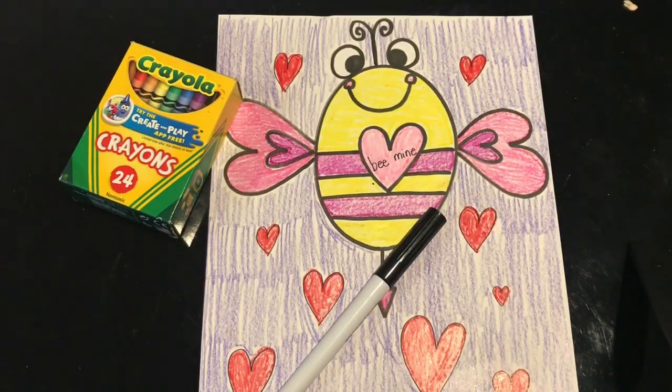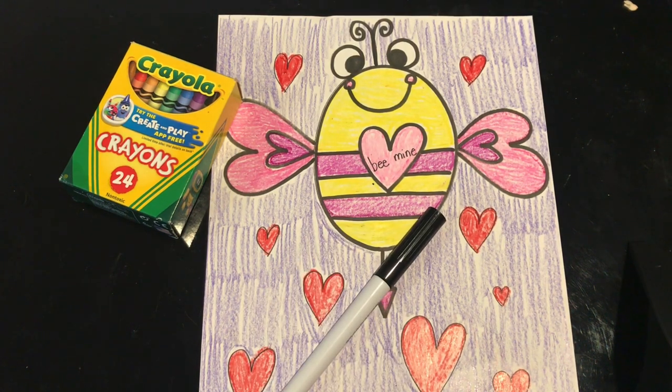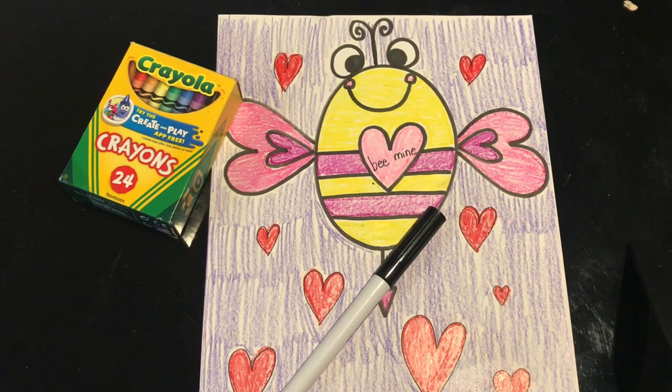Hi everyone, welcome back to my channel. Today we're going to be drawing a little Valentine bee. To do this project you're going to need a piece of paper, something to write and draw with, and crayons or markers for coloring. Let's get started.